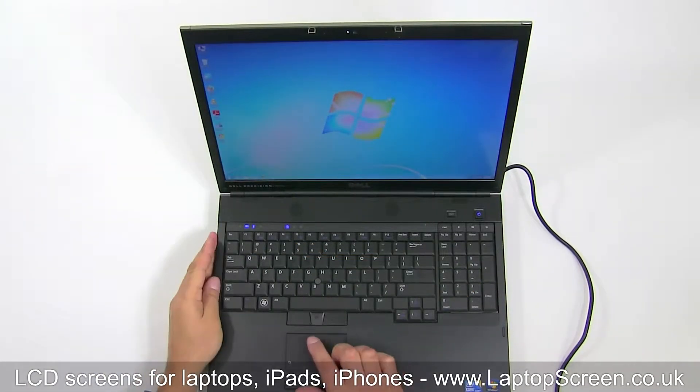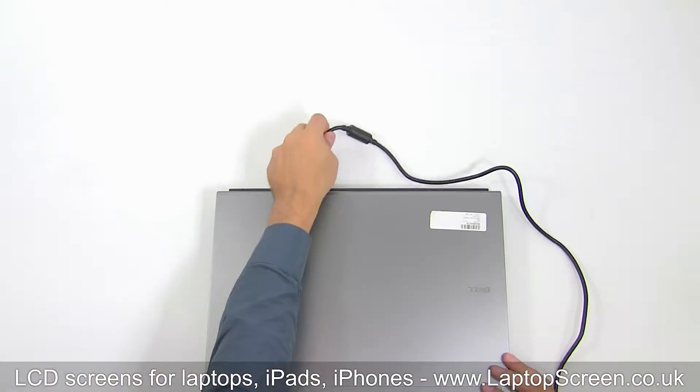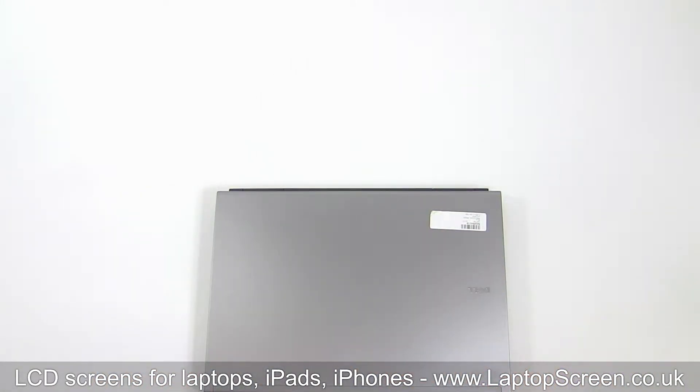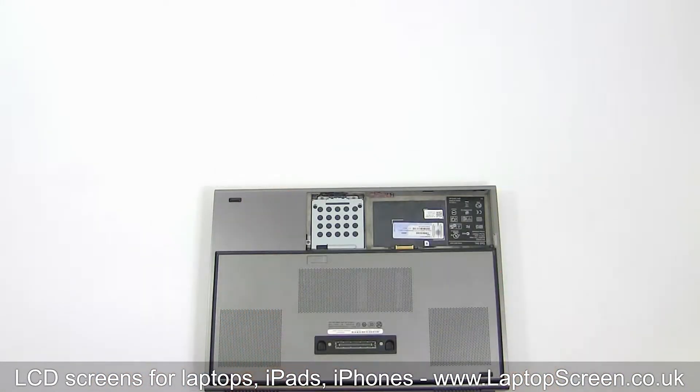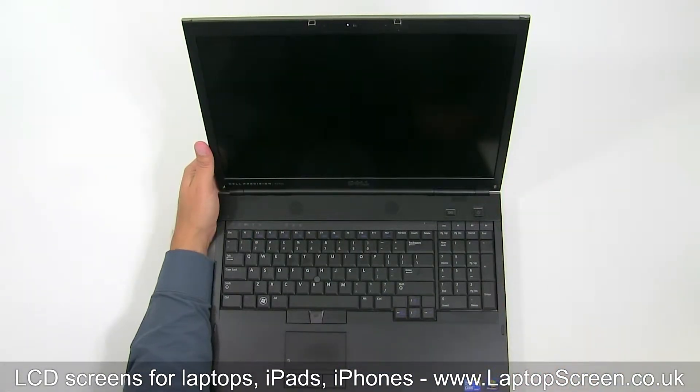To begin, shut down the laptop. Disconnect the power cord and remove the battery. Remove two plastic screw covers in the bottom corners of the bezel.